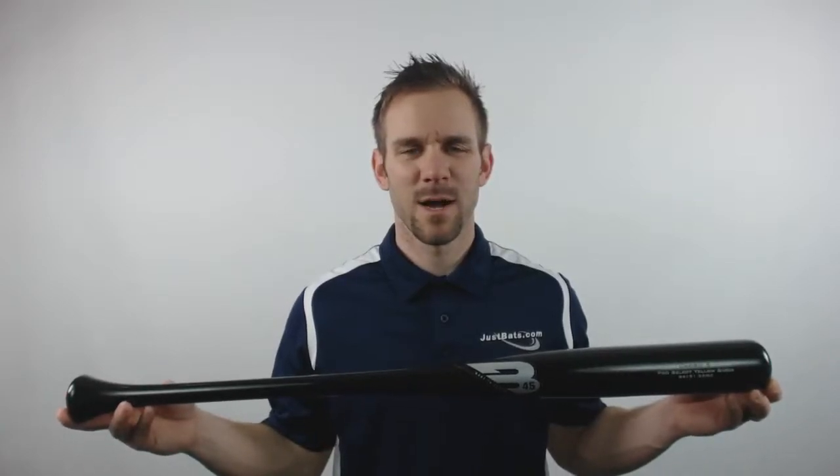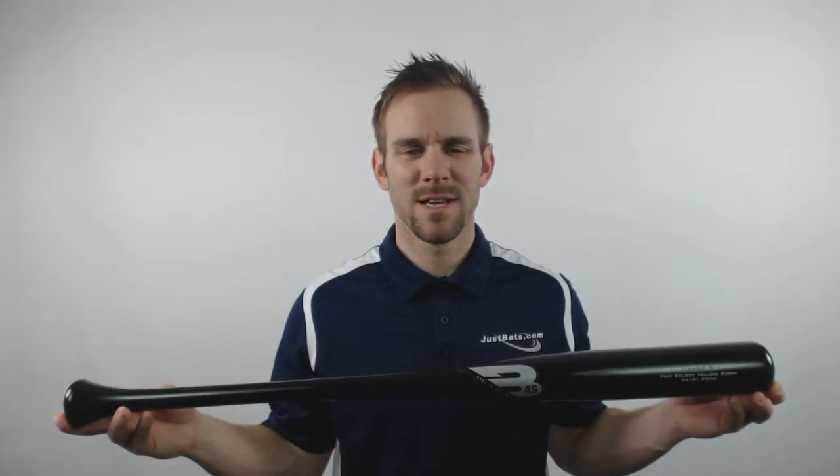Hey everyone, this is Cameron from JustBats.com bringing you today the 2016 B45 Carlos Gonzalez Yellow Birch Baseball Bat.